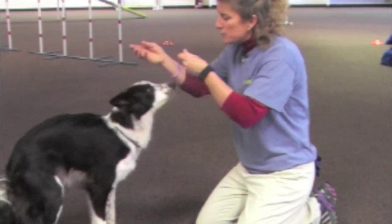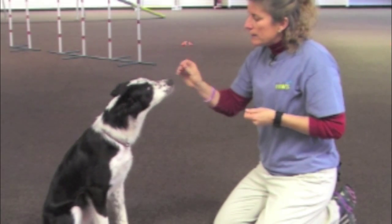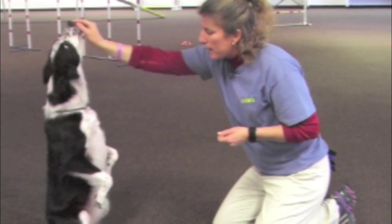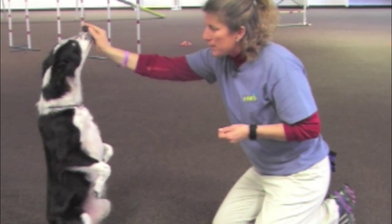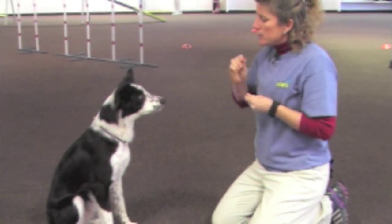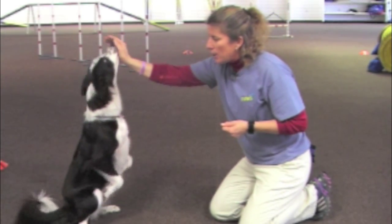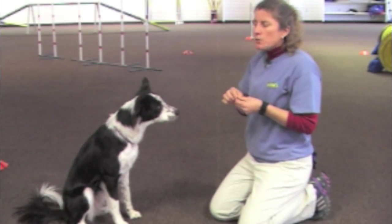We're going to get her into a sit. What I like to do is go to their nose and then go straight up from there. I take my treat, I go to her nose, and then I go straight up from there.